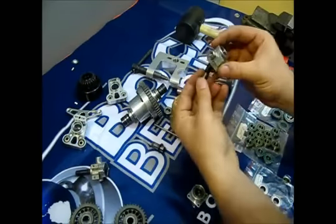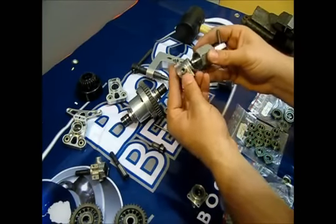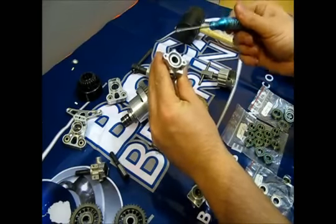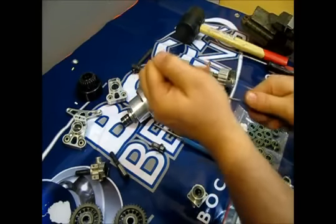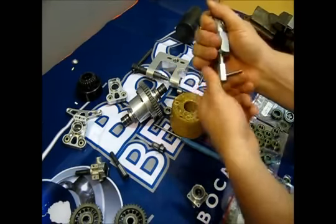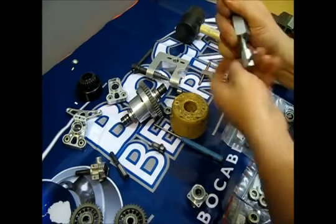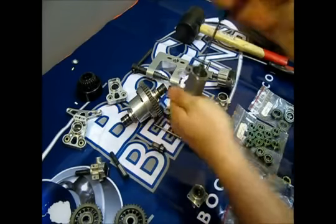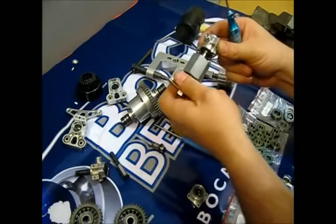For the front uprights, as there are still two bearings, we are going to use the removal tool to show you how it works. Press it in. Use Allen head 2.5mm screwdriver. Tighten the screw firmly, and start removing the bearing by rotating this anti-clockwise. Here it is, removed. Do the same on the opposite side.